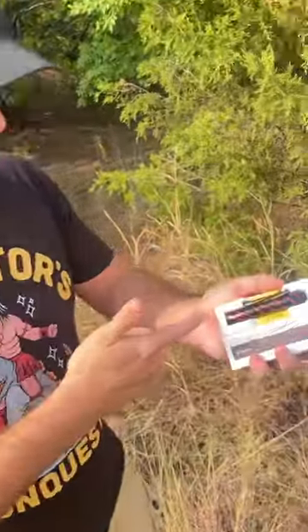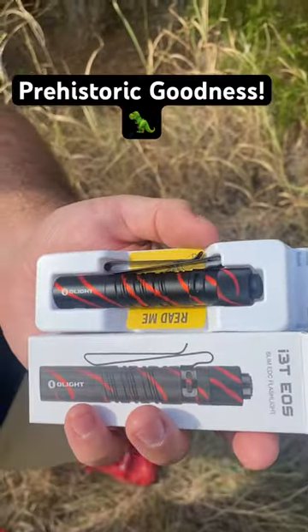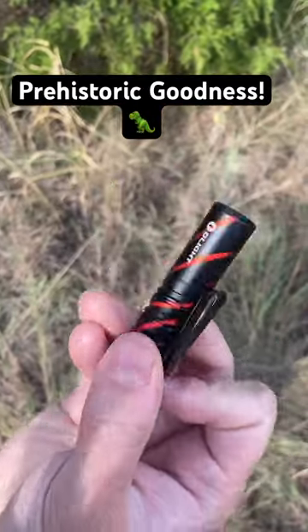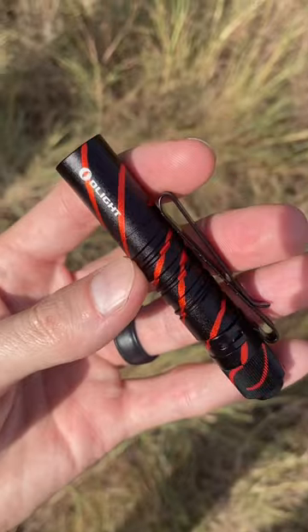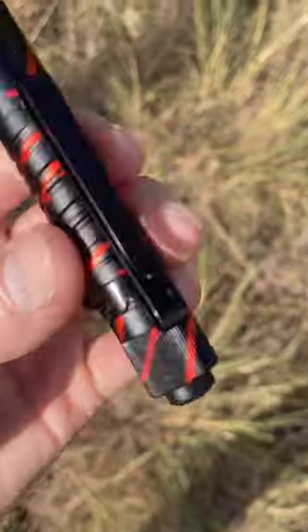I'm super into Jurassic Park and this flashlight reminds me of Jurassic Park colors. Check that thing out. Super cool and it's got some good weight to it. I really like the look of this light and I wanted you to have this, sir. Oh man.